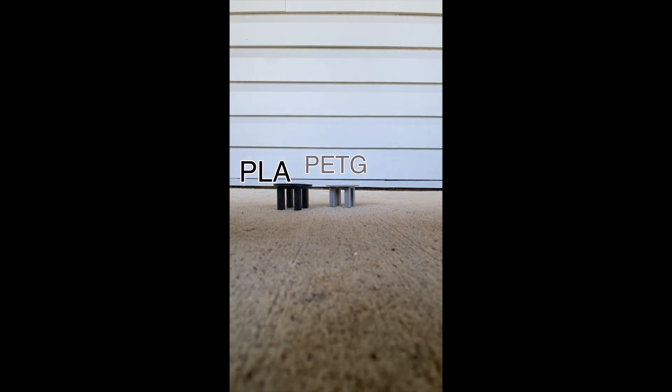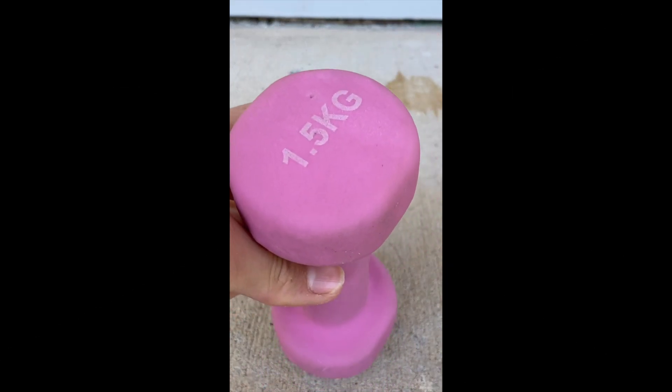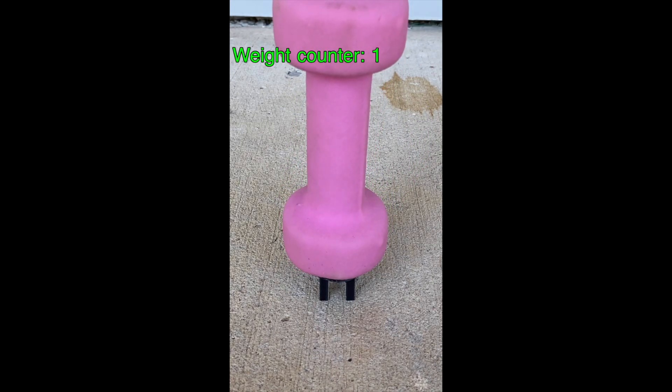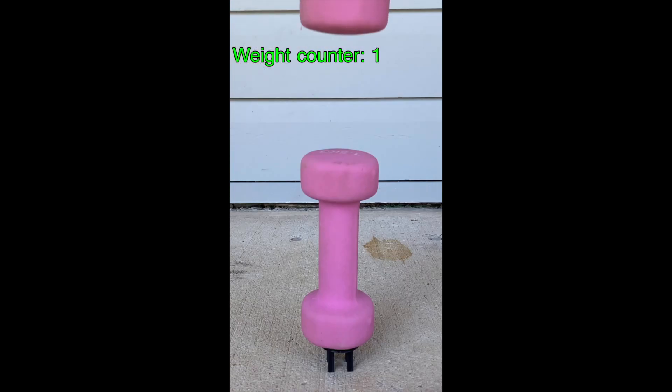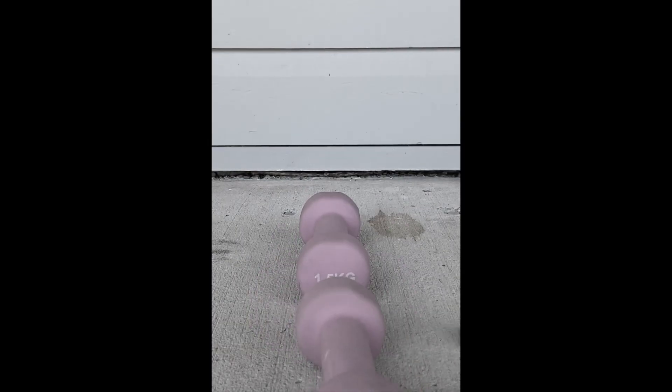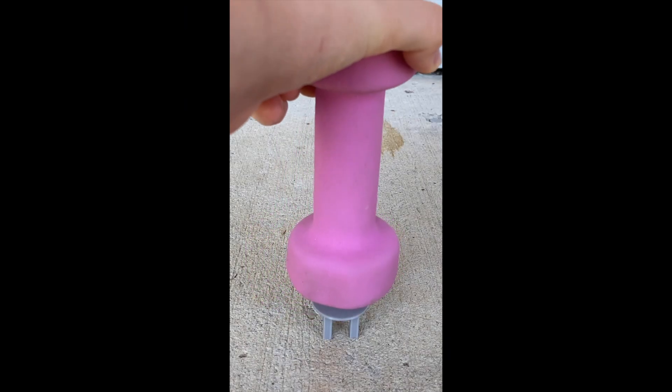PLA versus PETG versus PLA+ — which one is the best? Starting off with some 1.5 kilo weights, we have two of them. PLA first: the first weight looks good, the second weight is a little wobbly — and it falls and actually crushes the leg. Technically this is a pass because it held before crushing.